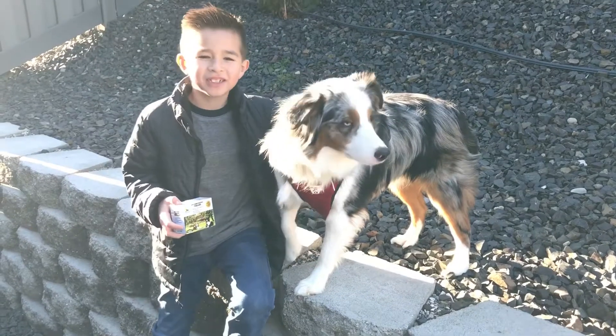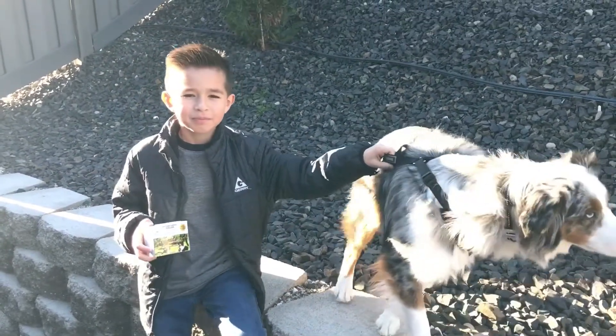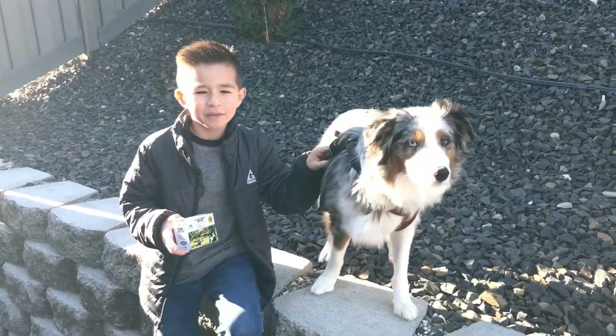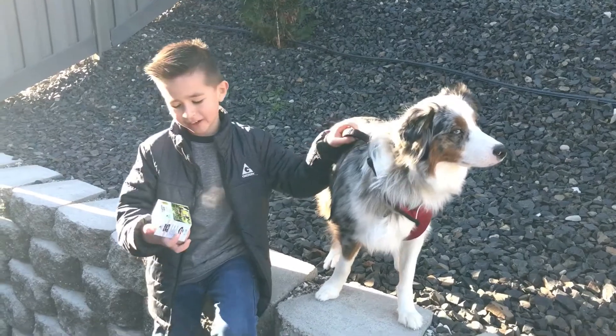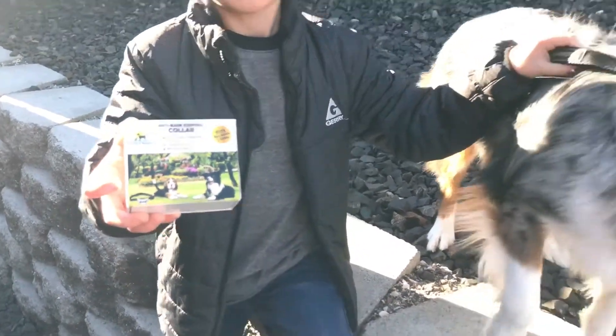I'm Sebastian and this is Sebastian Tube. Today we are reviewing the Pro Pet Works Anti-Bark Control Collar, which we got online for about $30. We've been using it for about a week now, and this is the package.